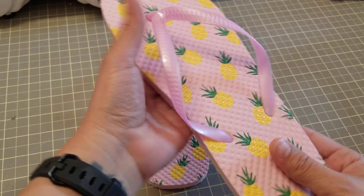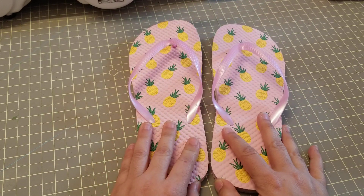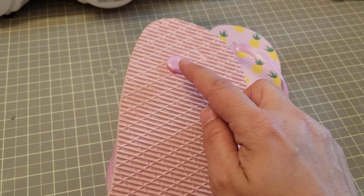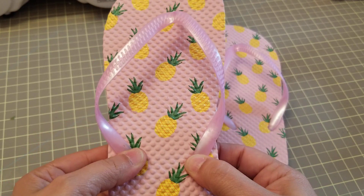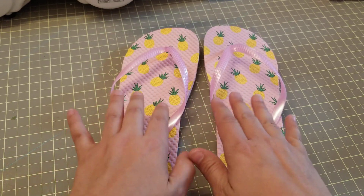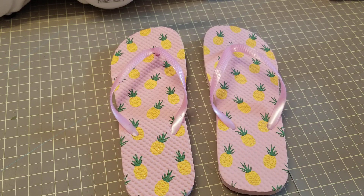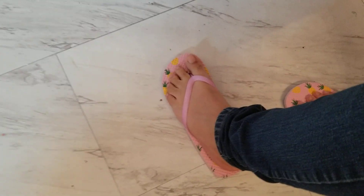First of all, they're super cute and they feel nice and soft — until you put them on. Once you put them on, these little circle things actually hurt your feet, which is weird. It's almost like you're walking on rocks. I'm going to put them on so you can see the size and how they look.